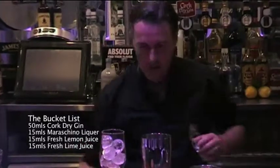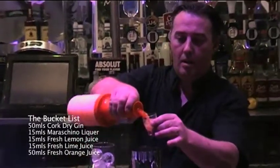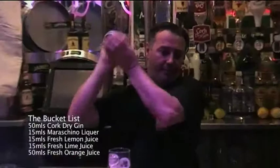And we're going to finish with 50 ml — pour your orange juice. Top on. Good shake.